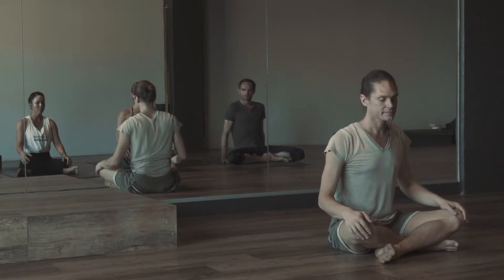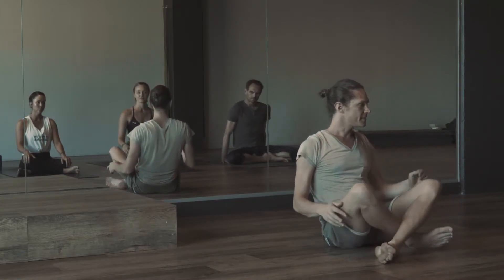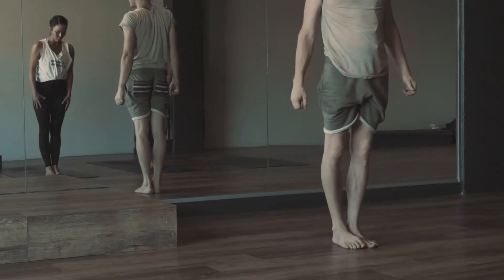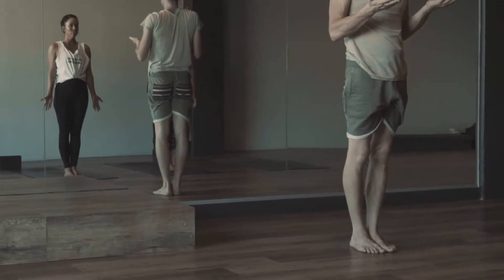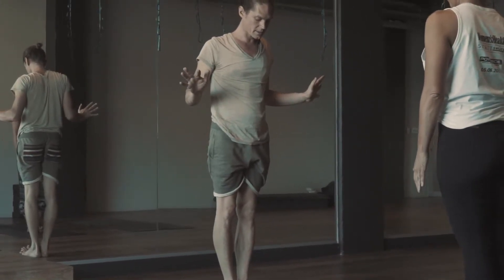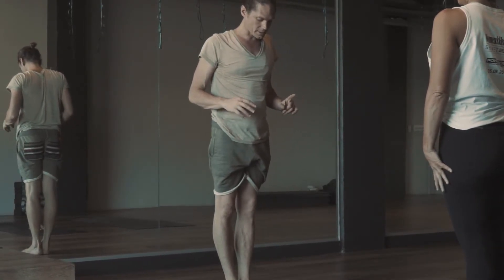We do an introduction to something stronger today. We will do the same thing in Samasthiti — also known as Tadasana, or mountain pose, or standing. Samasthiti means equal stability. What we're looking at is an equalness in the weight distribution in the feet. Firstly, let's bring the feet together completely and spread the toes, pressing the roots of the toes into the floor. Then get the toes into the ground and observe — become equal. You can start picking up your free breathing.